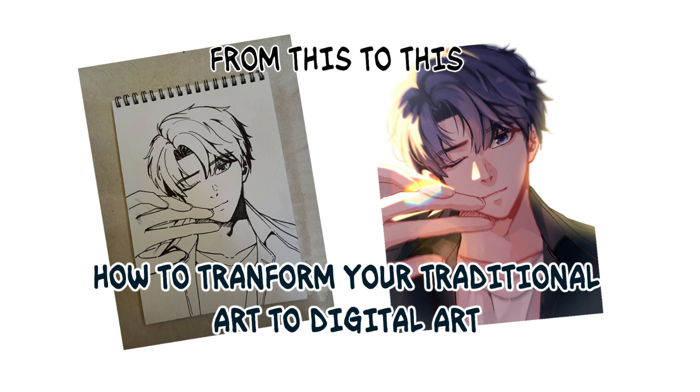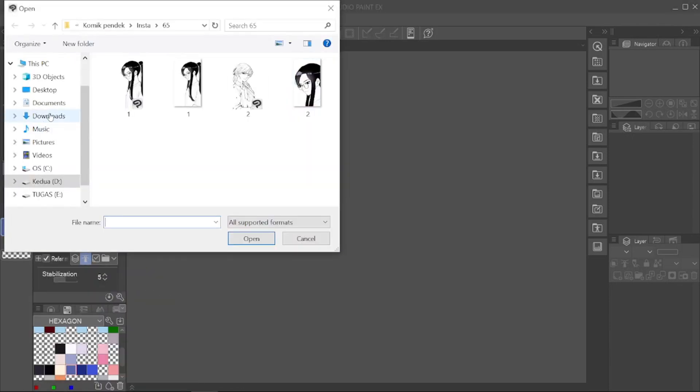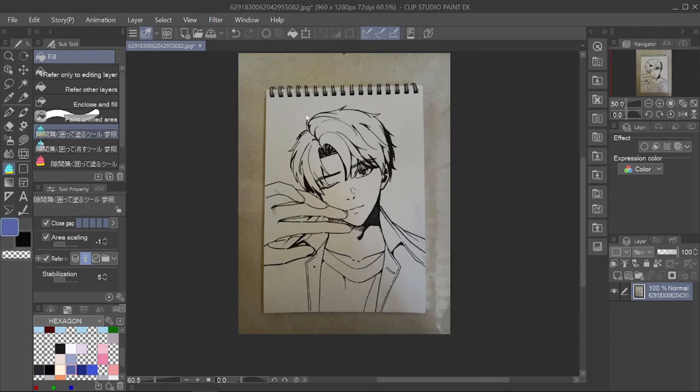How to transform your traditional art to digital art. I'll get straight to the point. This is a picture in my sketchbook that I took a picture of from my phone. I'm going to color it without having to bother doing line art from scratch. Here's how to do it.